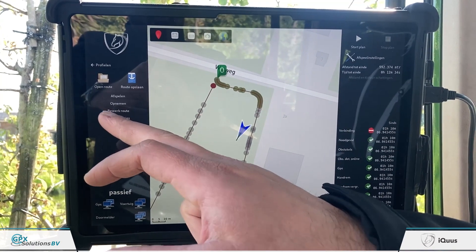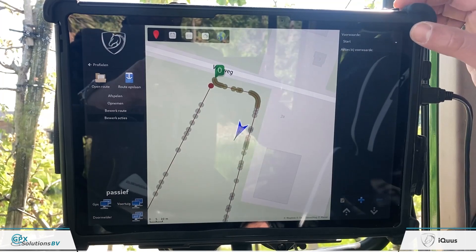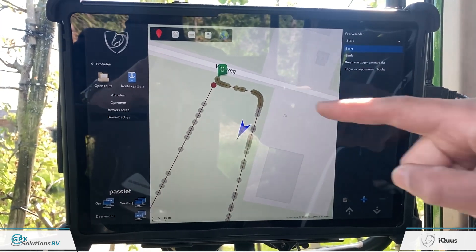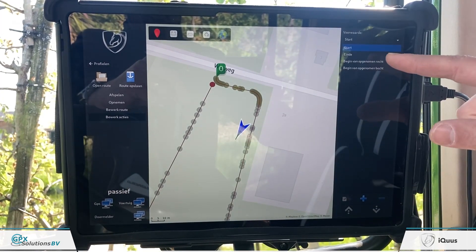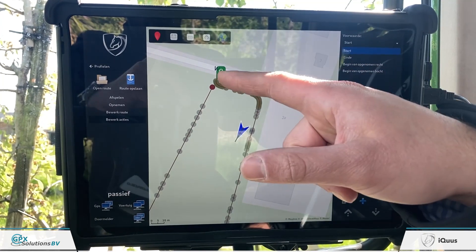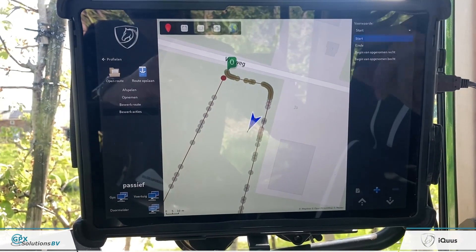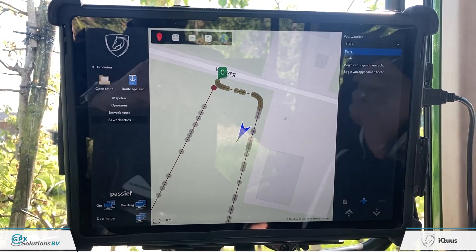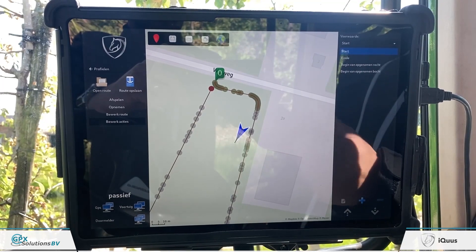We can then control the actions. On the top right of this screen you can see the condition, which is: Start at zero end — the red dot; beginning of a straight — the first grey waypoint; beginning of a corner — the first green waypoint. You simply choose those four positions and add the actions that the tractor or implement must perform at each position.